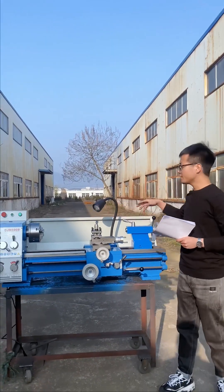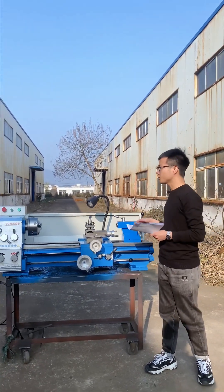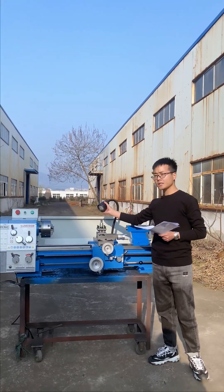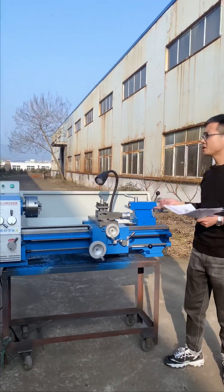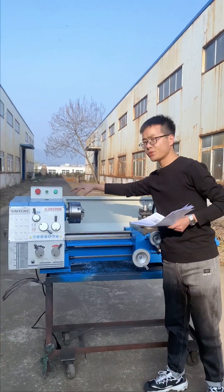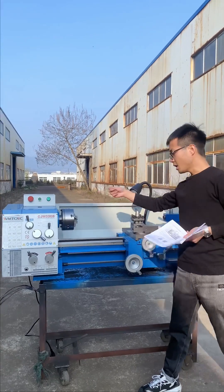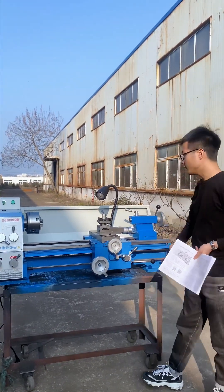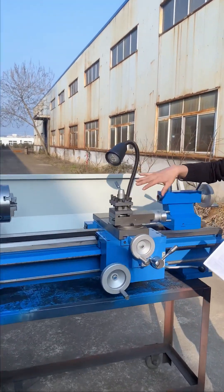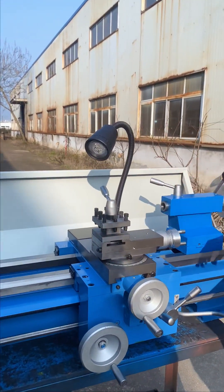This lathe has some options for customers to choose, such as working lights, machine base, three-jaw chuck cover, lead screw cover, and the tool post cover. These are mainly for CE standards.